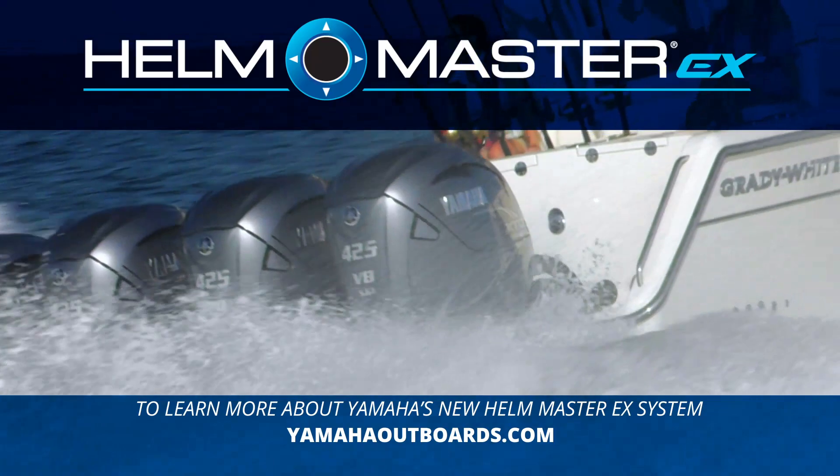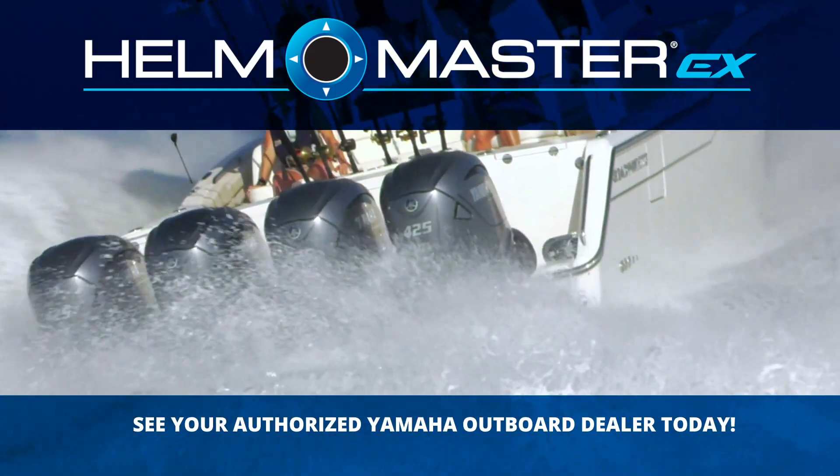To learn more about the Helmmaster EX Integrated Boat Control System, go to YamahaOutboards.com or visit your local Yamaha dealer.